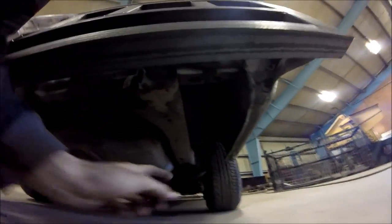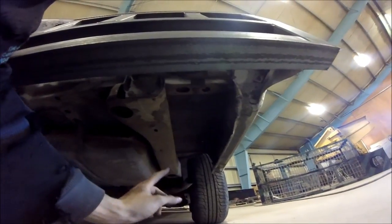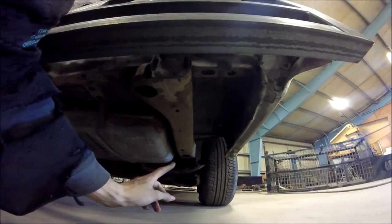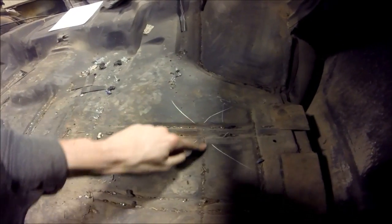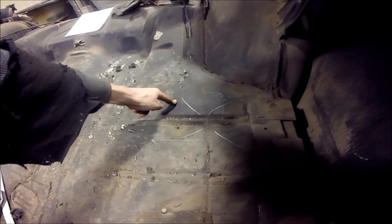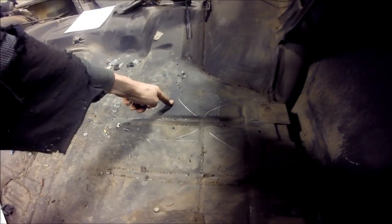So basically here's the frame, and I'm going to cut through the floor just above the frame, which I've marked right here. So that's the edge, the outside edge of the frame. If I cut from there, 2 inches past that point, over 3 inches — if I go any farther than 3 inches I'm above the gas tank.